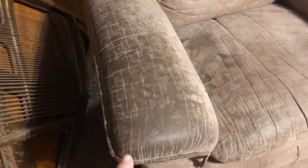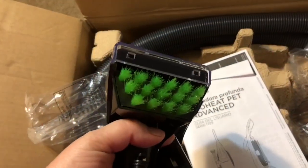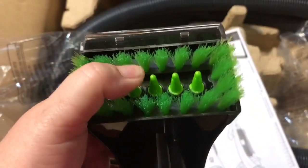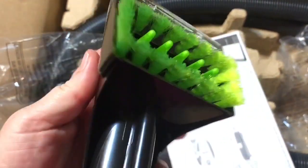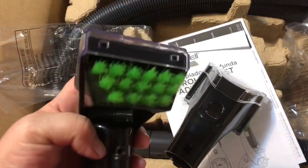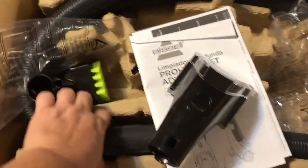I'm going to do this first and see if it works, because somebody in the reviews said that it will take this out. It comes with two different brushes — this one has hard plastic in the middle with brushes around it, and then this one is just all soft bristles, and then the hose. Let me get out the vacuum.